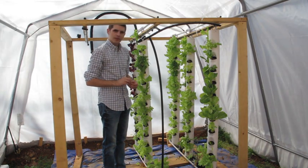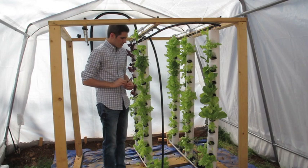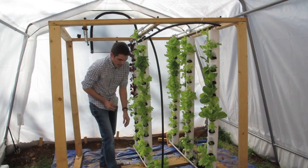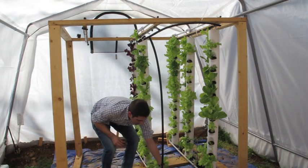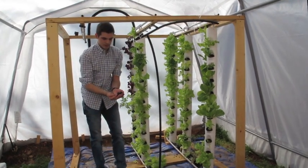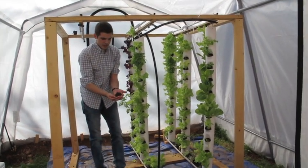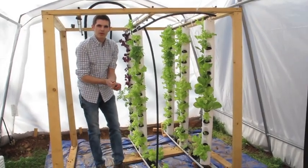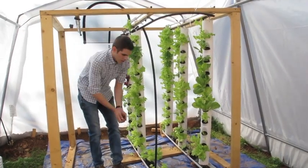We have 3 or 4 different types of lettuce. We have a few tomato plants just to experiment with. And in the bottom of our gutter, we have hydroton, which most of you have probably heard of or seen. It's just a rock that allows the bacteria to really get in there and grow and make your ecosystem function better.